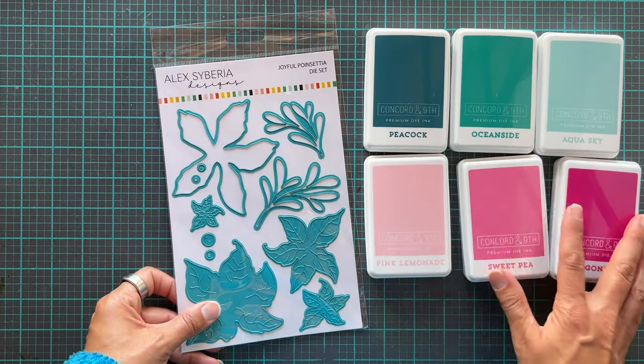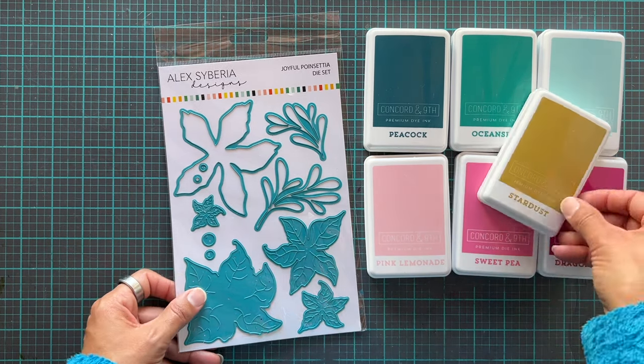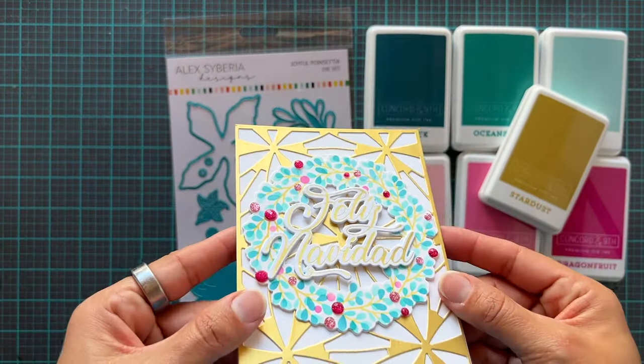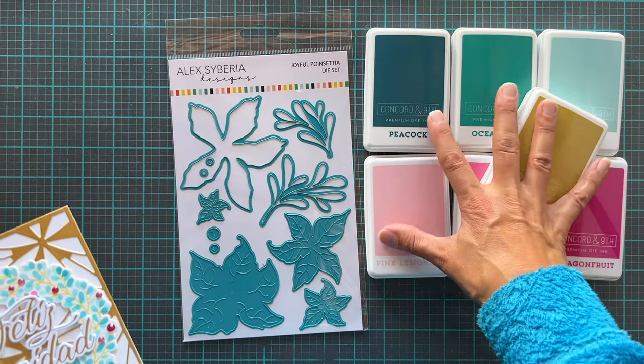I'm going to use a sort of non-traditional color scheme — teals and pinks, and then a little bit of Starburst for those little stamens in the middles. This is a color scheme I've used on another card and I just loved it so much that I thought we're gonna use that again.